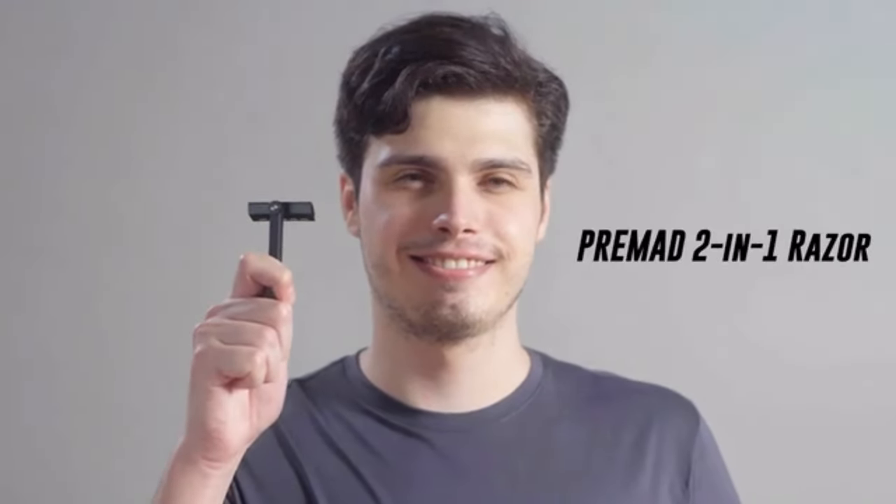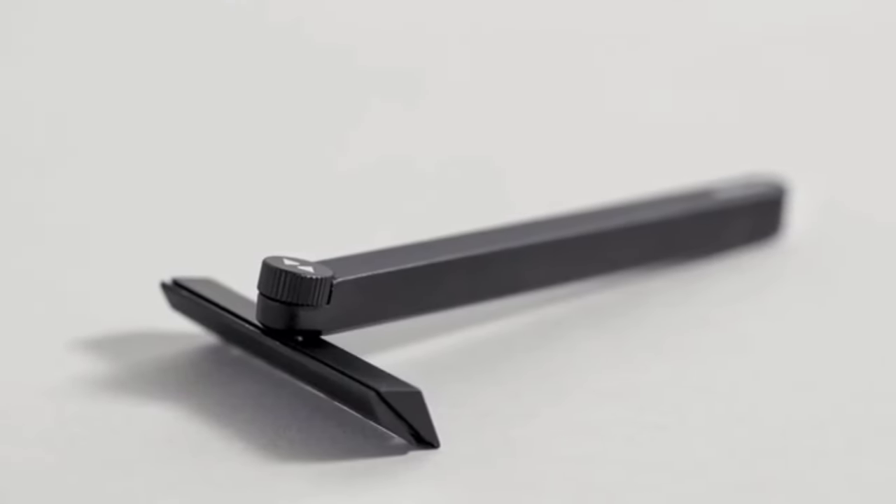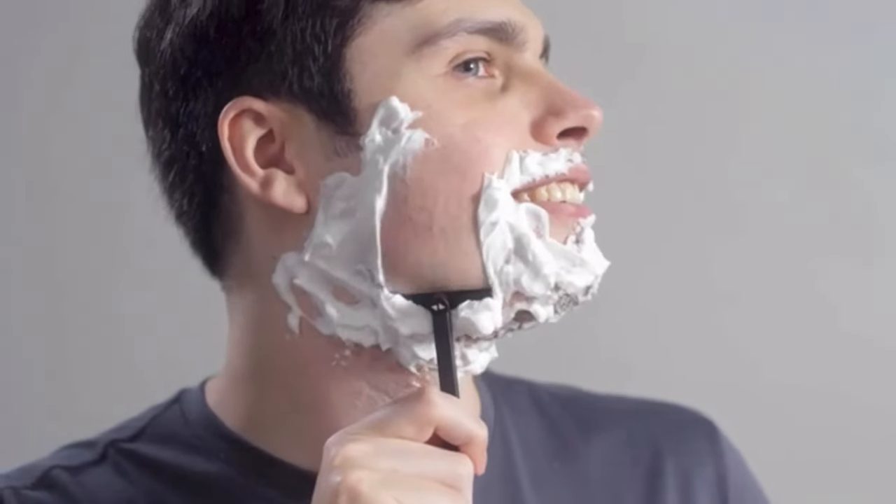Starting today, the Pre-Med 2-in-1 Razor is the only razor you'll ever need. It's the perfect addition to your morning routine. Safety Razor Mode gives a great close shave, leaving you with smooth skin and no stray hairs.